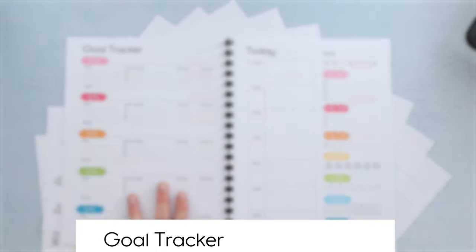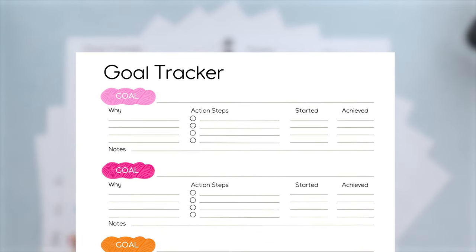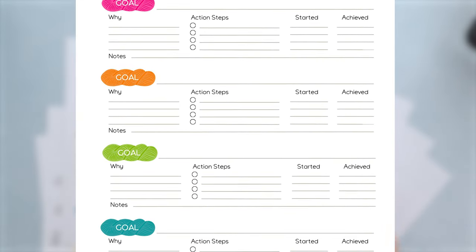There are little notes sections as well. You can print out this page for as many goals as you have. There are five goals per page, so you can print it out and get yourself totally going if you are into setting goals.